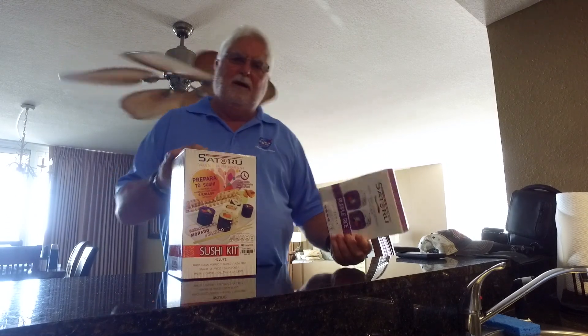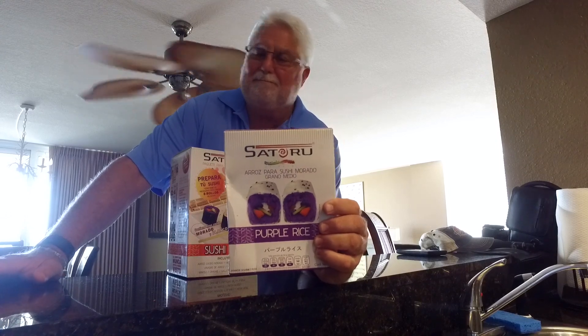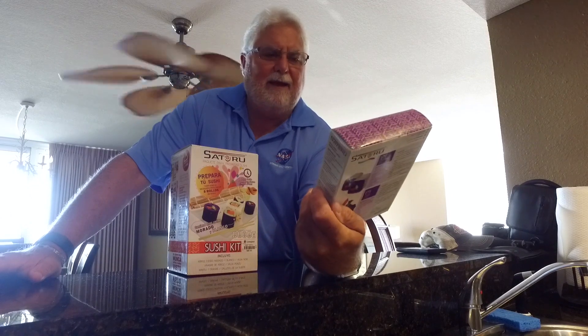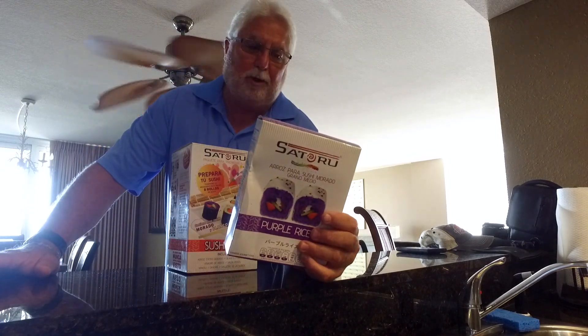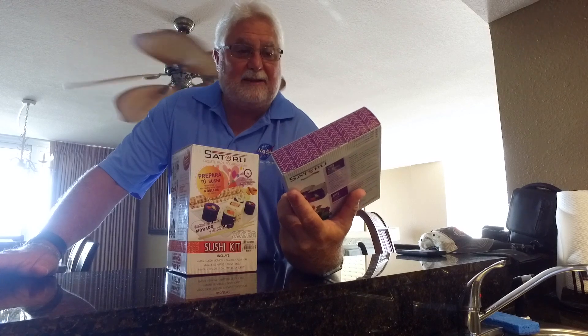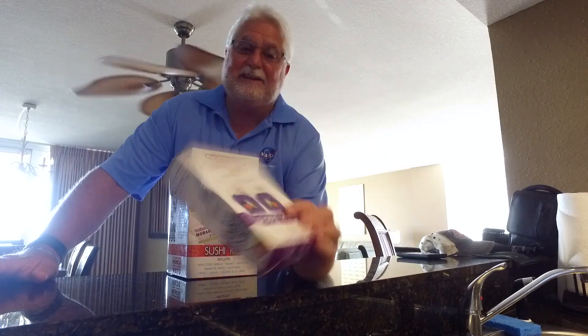When I was in Mexico, I came across this Satoro colored sushi rice. I've never seen it in the States, so I brought it back and it really is kind of a neat rice. It comes in all sorts of different colors from blue to yellow to red, purple, and when you boil it the colors stay — it holds its colors. In Mexico it's very, very inexpensive.